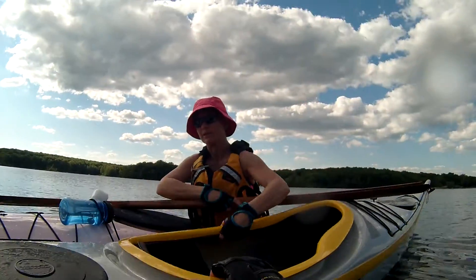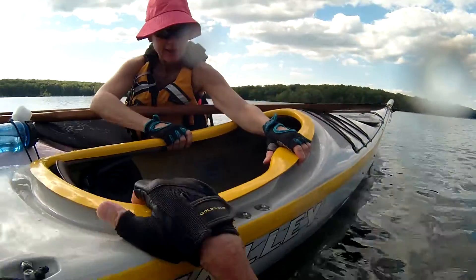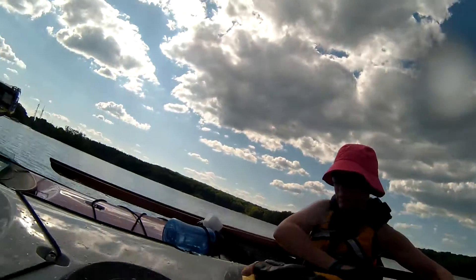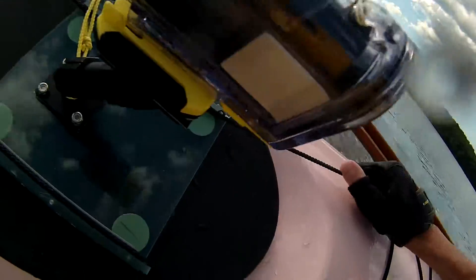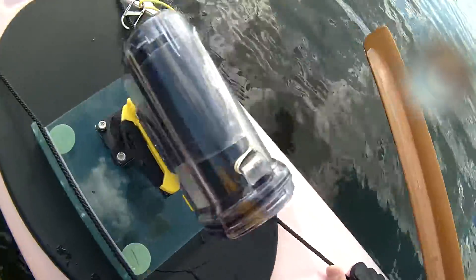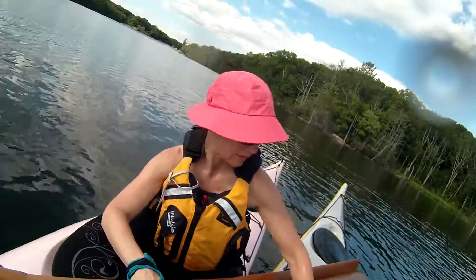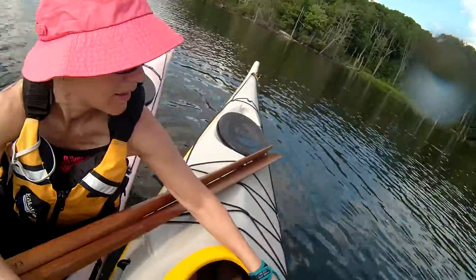I'm going to do my leg over. Kick real hard. Hold up tight. You're going to face the back. There we go. Get the life vest caught there. Pull down — pull down with two hands. Let's sort out the paddles. Back in.